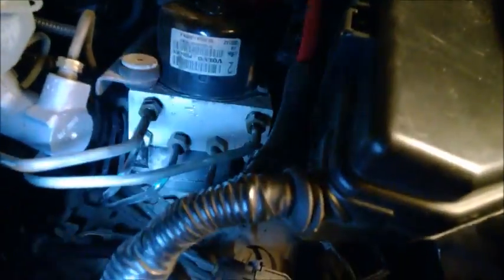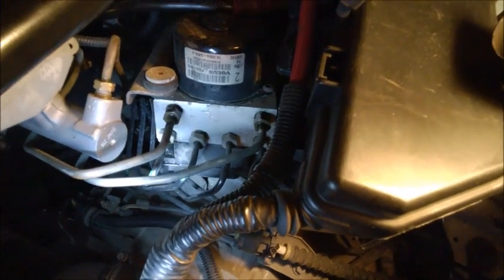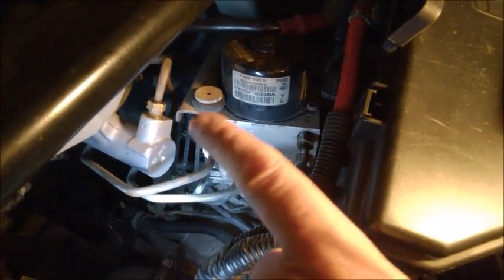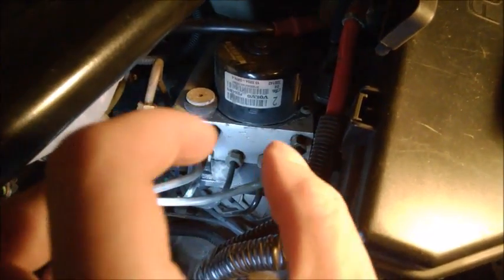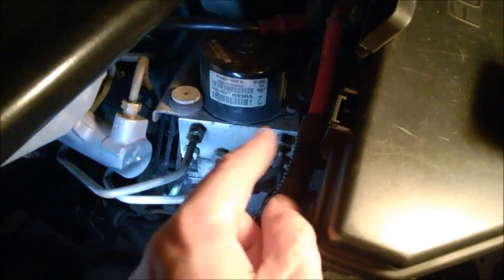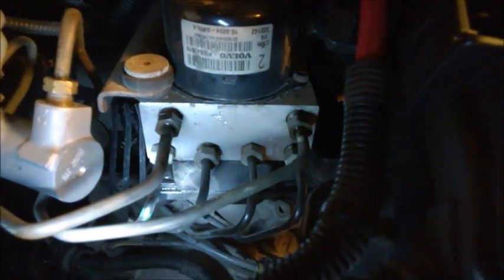This is the ABS unit. It has solenoids inside — several of them. There's an ABS pump on top and there's the electronic module on the bottom. Basically this is the component that may go bad if you get air sucked in there, or if you let the fluid level drop too low when you bleed the brakes. Or maybe if you push the piston back into the caliper with force without opening the bleeder when installing new thicker brake pads — that may damage the valve.